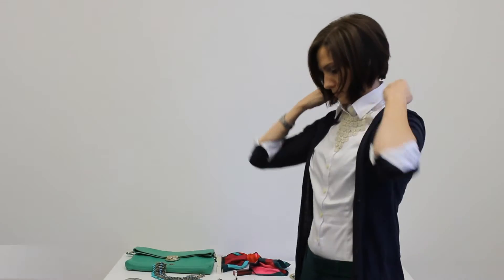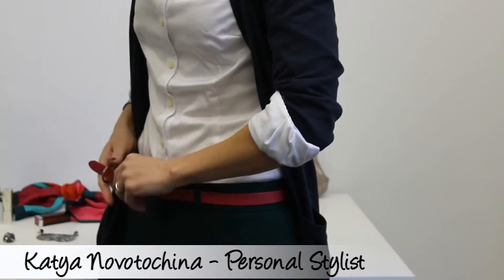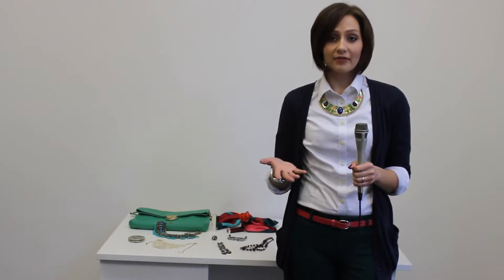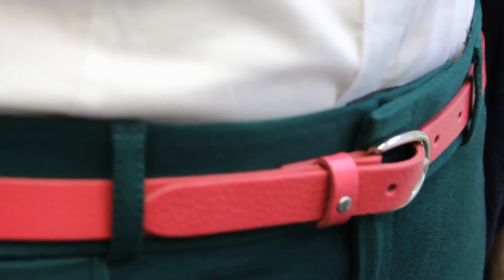Now let's go back to the white. We have a really bright necklace — I really like it personally. You can add some color with a belt, and you can see the balance of colors really brightens up the face and the mood as well.